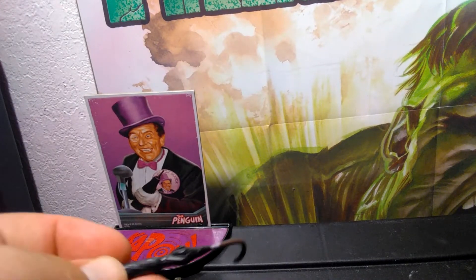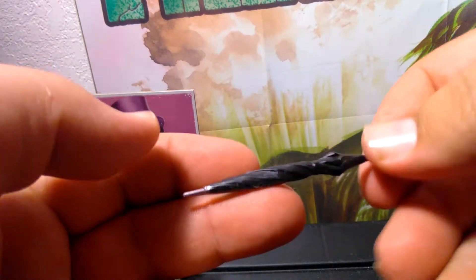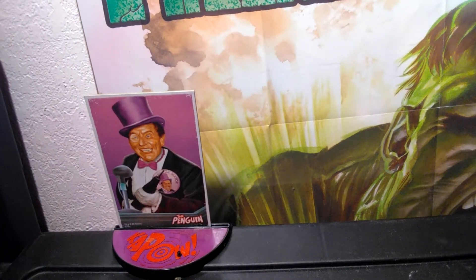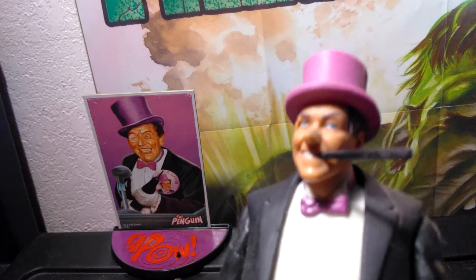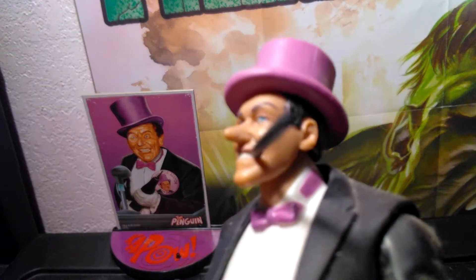The figure does come with one accessory, and that's his umbrella. There's the umbrella. Now let's have a look at Burgess Meredith himself. There he is with his monocle, his top hat, and his long cigar.